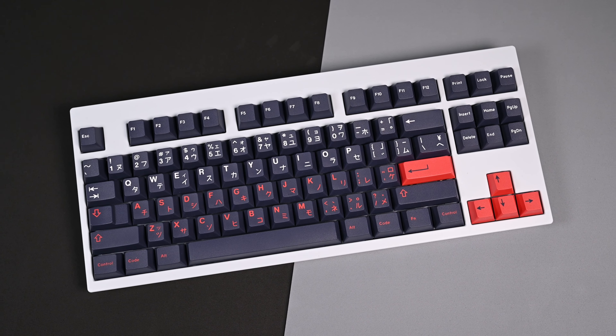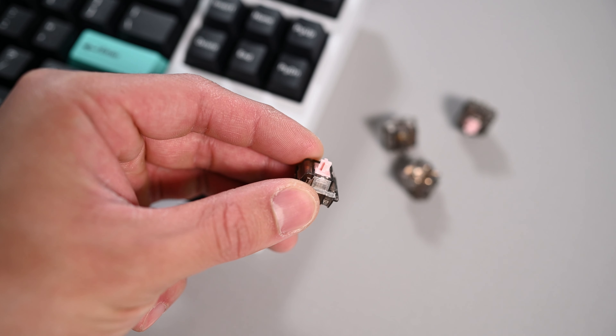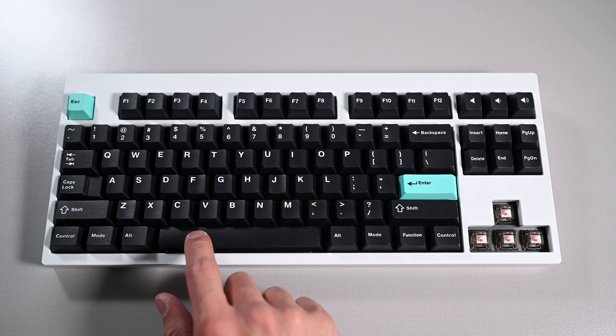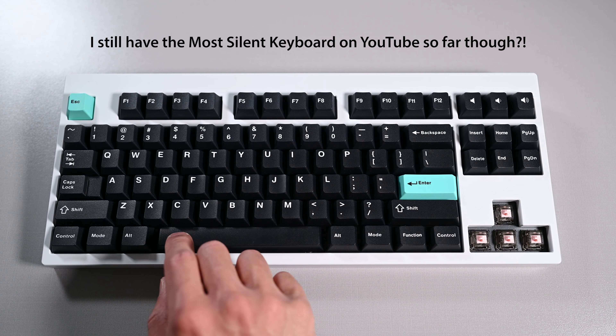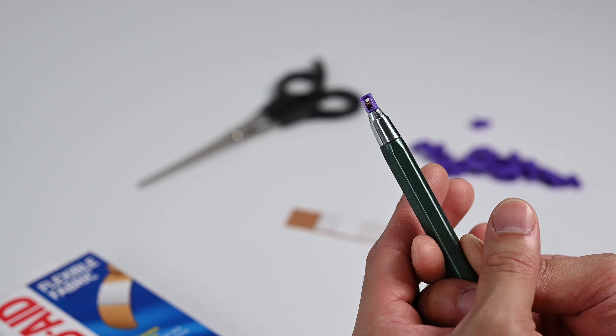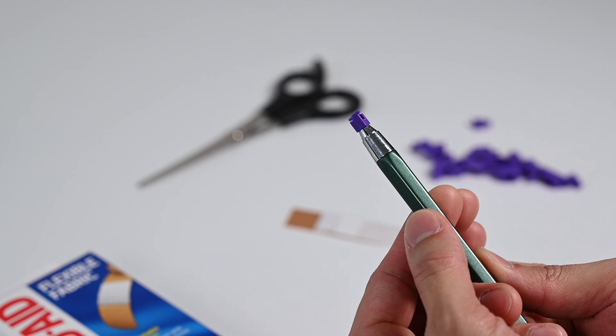Alright friends, you know I really like silent keyboards, and the last few silent keyboards I made were alright. They weren't perfect — silent but not perfectly silent — because I didn't mod the stabilizers fully enough, which was very evident in the spacebar. So this time, I fixed that by doing both the Holy Mod and the Band-Aid Mod.